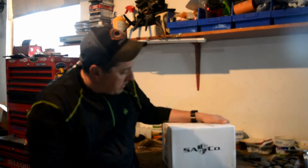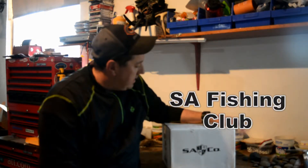Hey everybody, this is Nick with F4 Outdoors and today we've got the $50 SA Company fishing box. Let's cut into it and see what we got going here today.